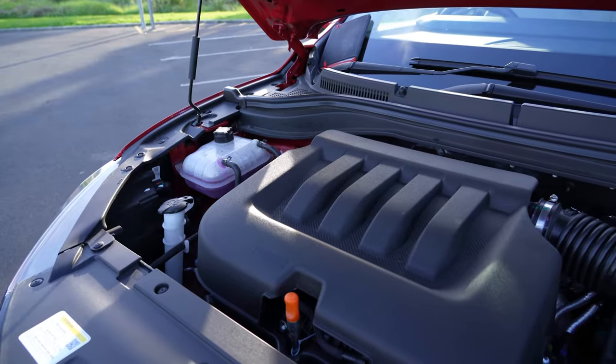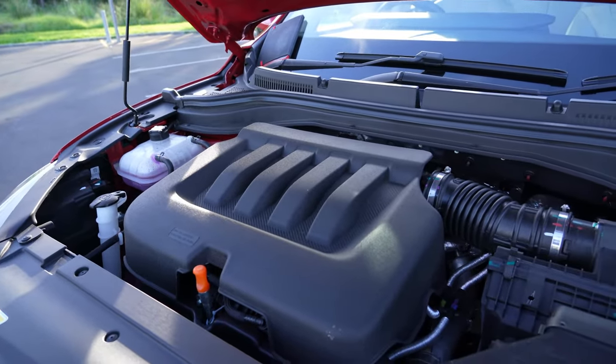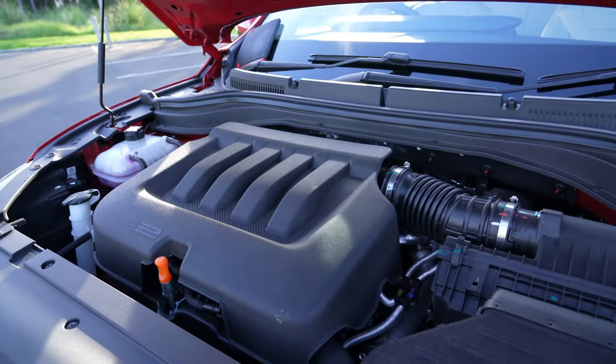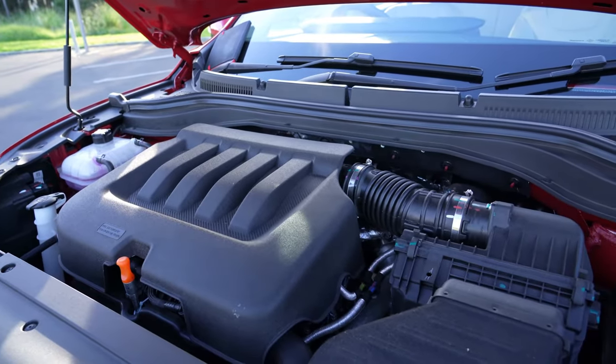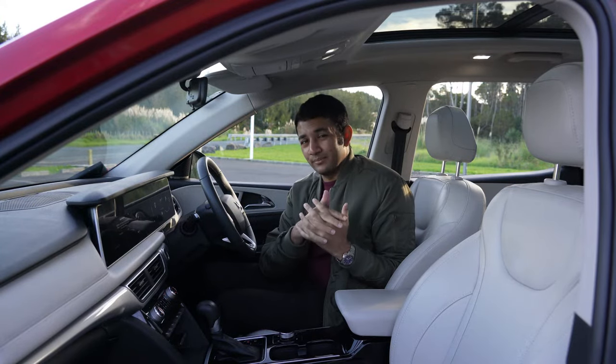What we have here is a 2-litre turbocharged mStallion engine mated to a six-speed automatic gearbox. Together they give you 149.2 kilowatts of power and 380 Newton metres of torque.